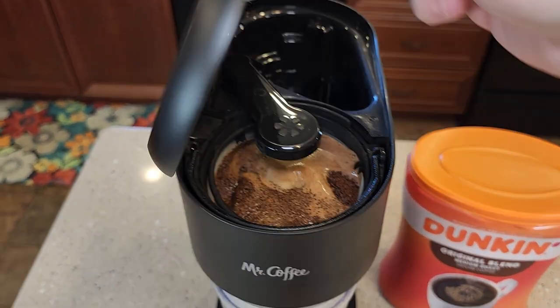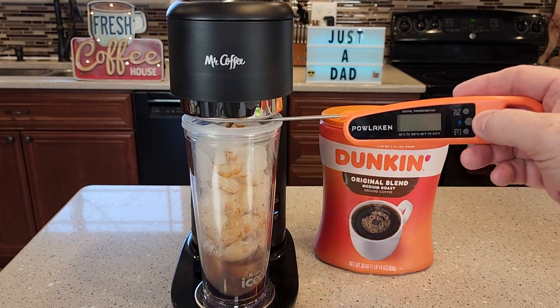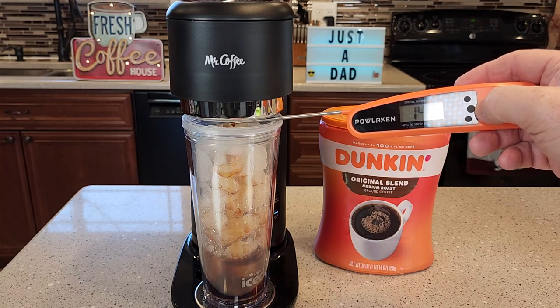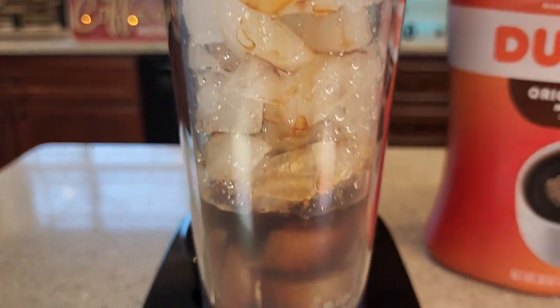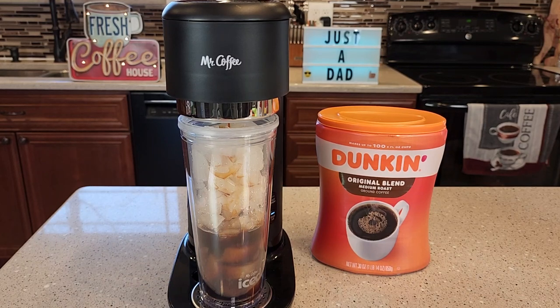It starts brewing right away. Let's open it up — be careful, this could be hot. There's the coffee grounds brewing. Now this does brew the coffee hot, so it's going to melt that ice right away. The coffee coming out is around 150 degrees. The theory behind this is that it's going to be a really concentrated coffee, but since it's so hot, it's going to melt that ice. The ice is going to dilute it, and then you'll have just the right amount of coffee taste, and the drink will still be cold.